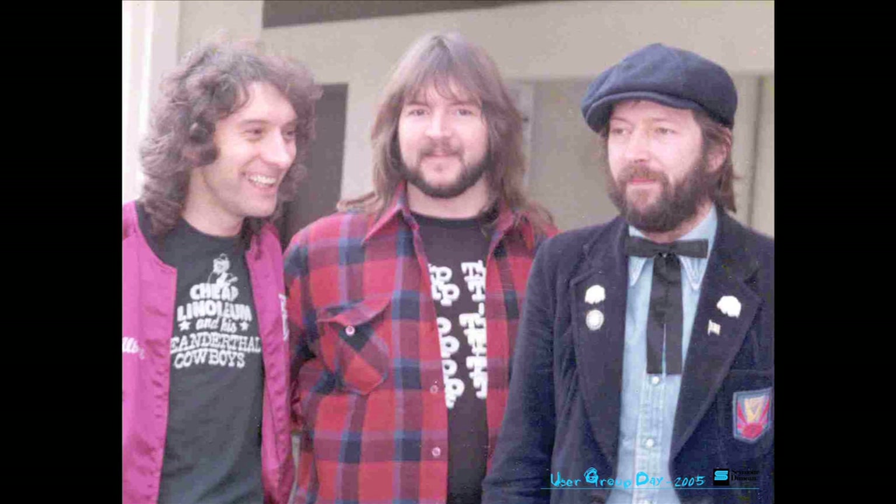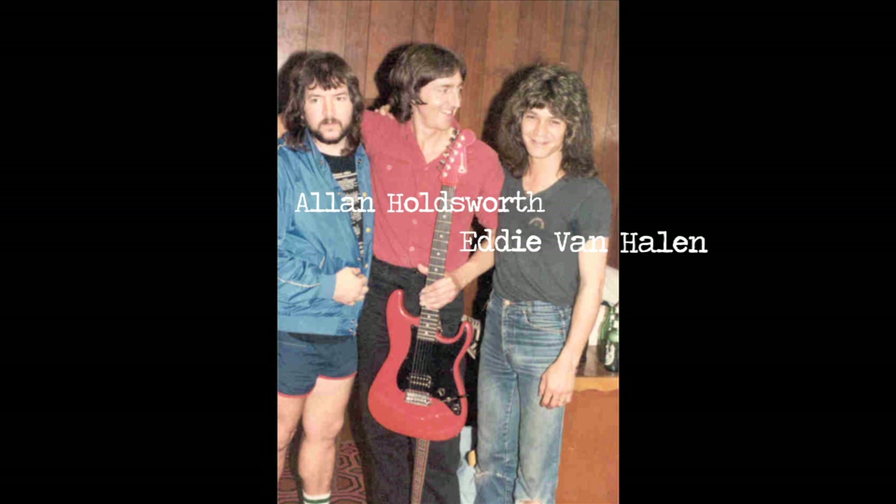Seymour's name should be mentioned, I think, in any discussion as far as guitar tone is concerned. He's helped players from every generation, every style achieve the tones that they want to achieve. And thank you, Seymour.